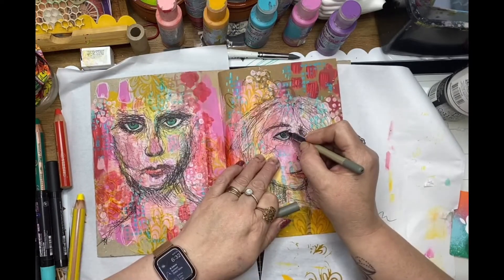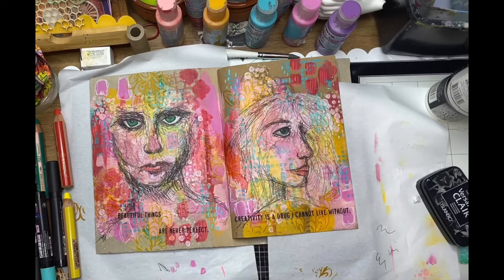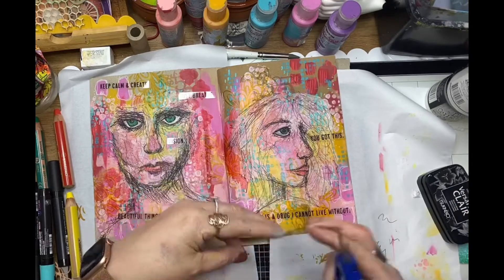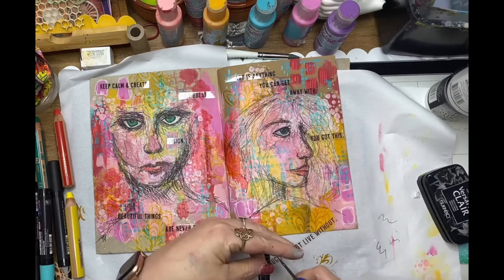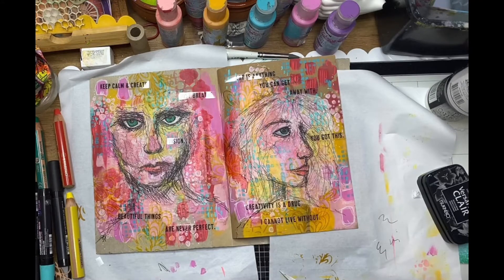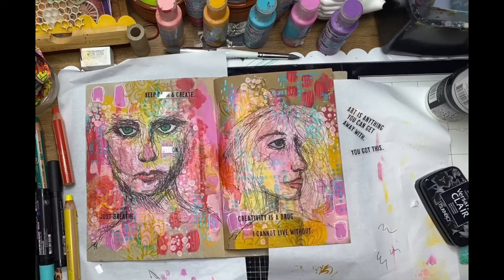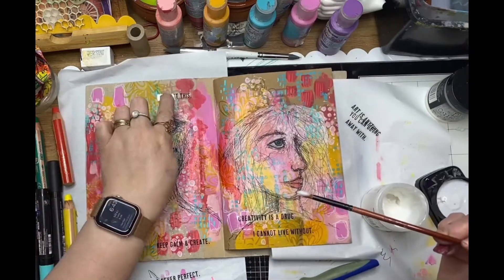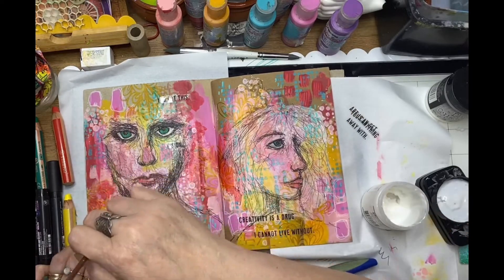Just going back over with my Uniball pen to darken those eyes. Now I'm using the transparency art words — I've cut out a few of those little sayings that really resonated with me, and I'm just placing them randomly on the page, working out where I want them. I got a little bit crazy because there were so many great quotes, but I soon realized there was just way too much — sometimes less is more. So I've cut back and kept just a few. I'm gluing those down with matte medium, which is great for transparencies because it dries clear, so you don't see how you've adhered those little phrases onto your page.